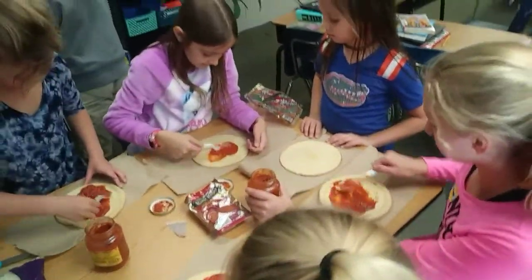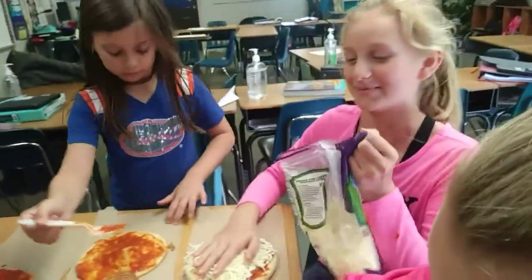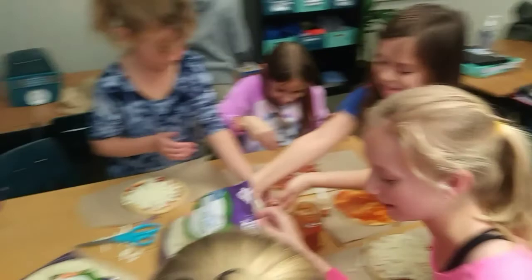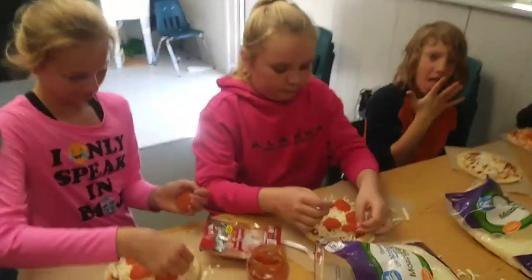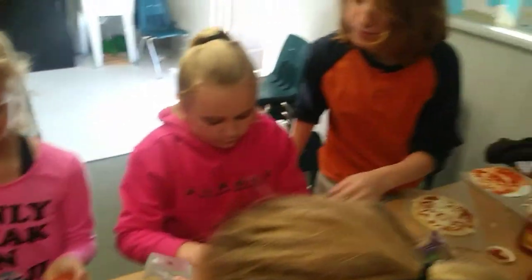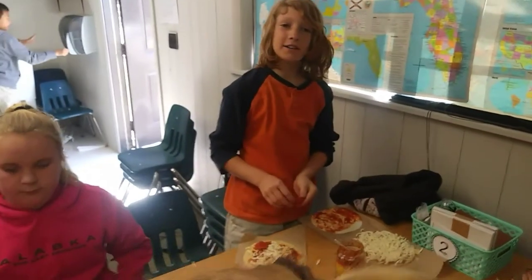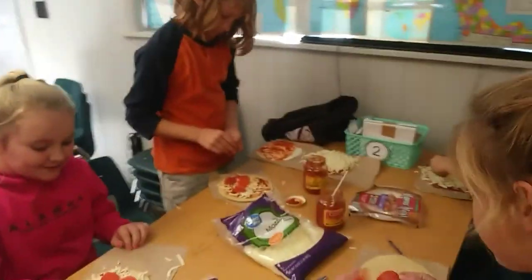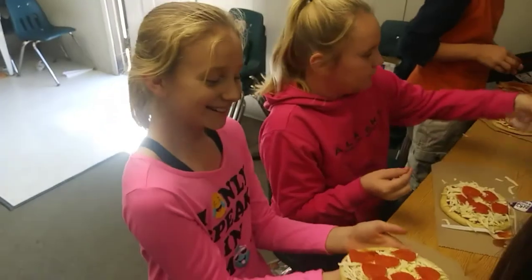I forgot to wash my hands. My cheese! I don't like the pepperoni-to-cheese ratio — I put more cheese on. Is there a lot of pepperoni? I need more cheese.